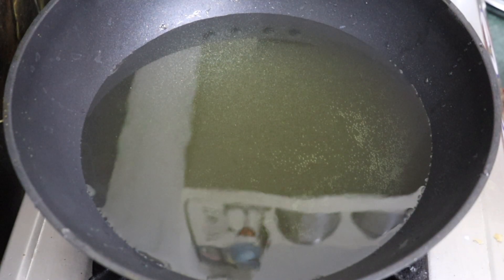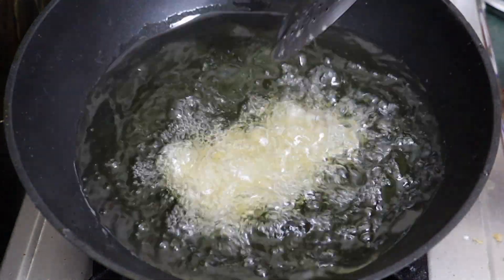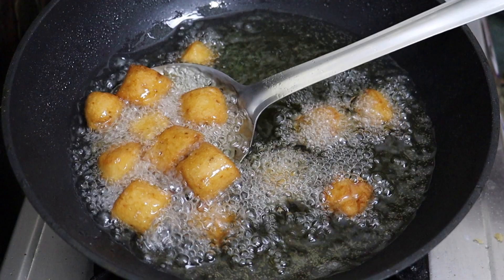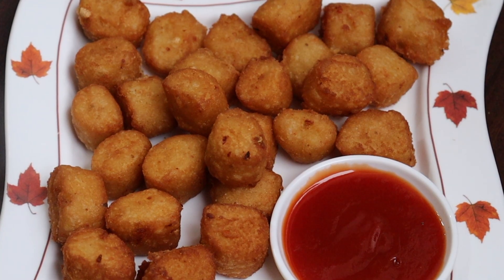Now put the oil in the oven and cook the pieces in the oven. After this, put it on a serving plate.